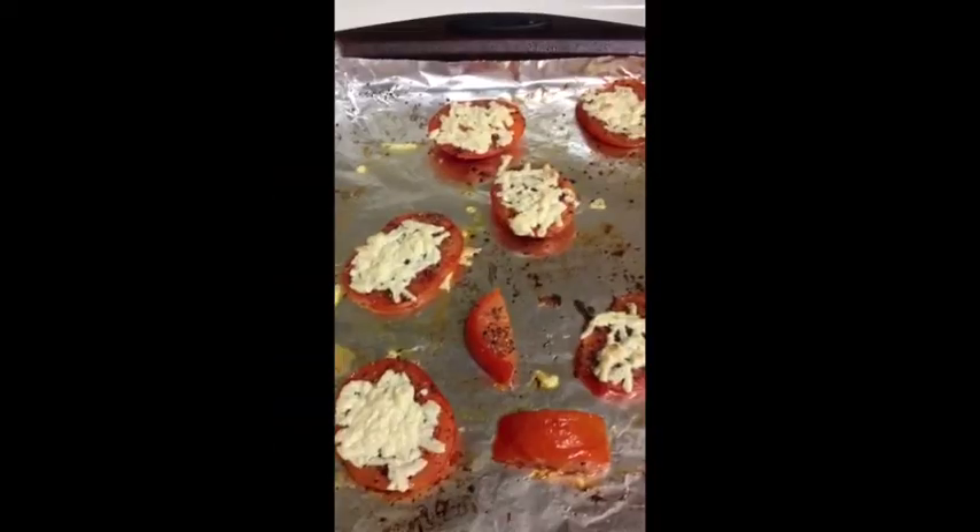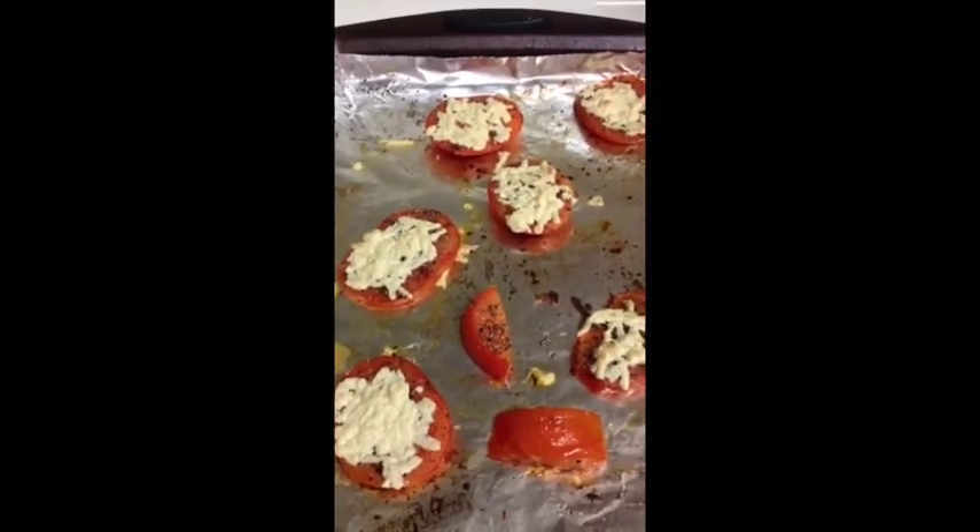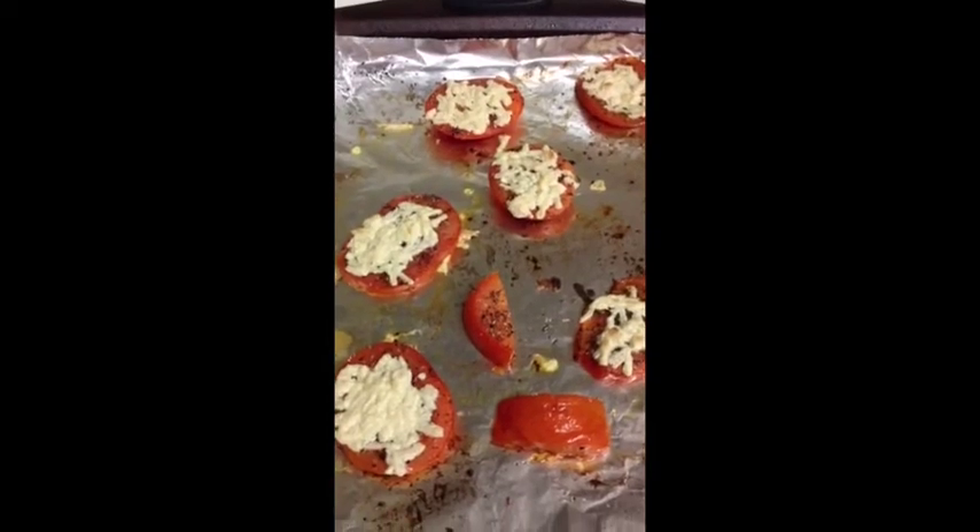You might be able to hear it coming on — booyah! Those are sizzling. They've been in there for three minutes. You hear my timer going off going wild. And I'm going to take these bad boys out and just eat them.